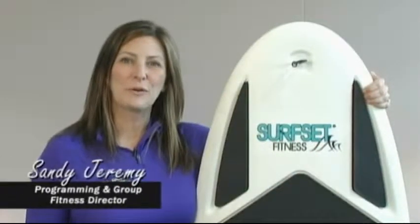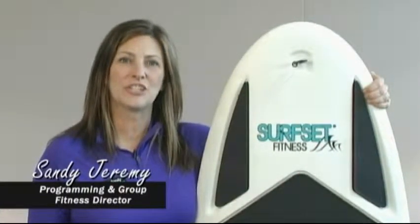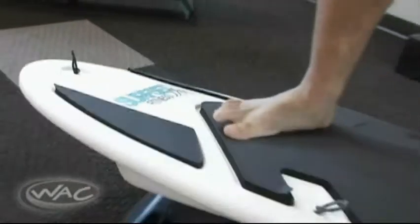Hi, I'm Sandy Jeremy, Programming and Group Fitness Director at the WAC in the Falls. I'm here to show you how to shake up your workouts with Surfset Fitness. Surfset is a full-body approach inspired by one of the world's most athletic sports, surfing.